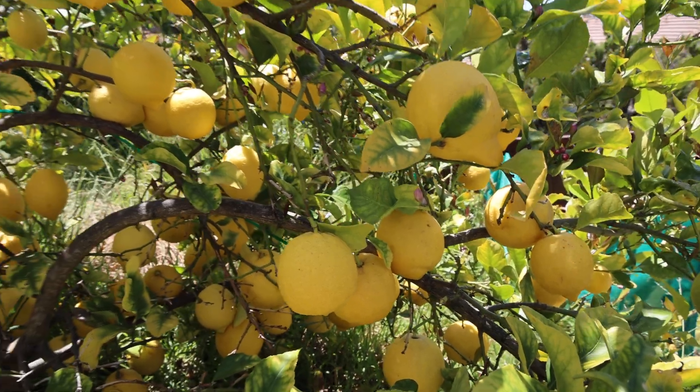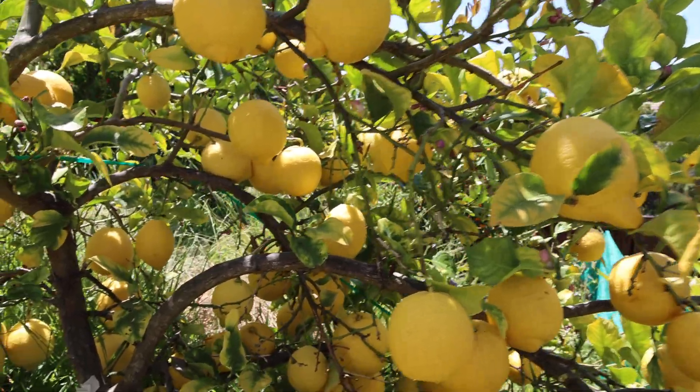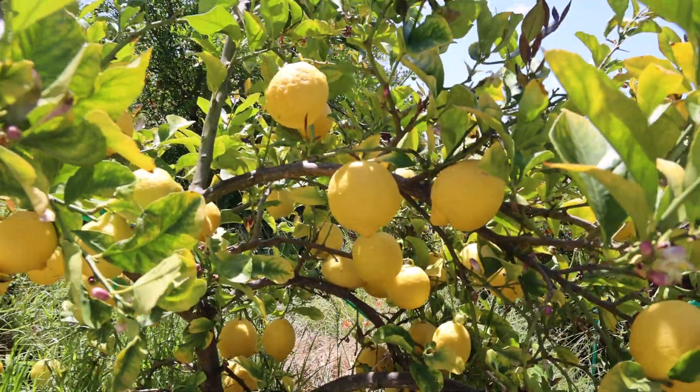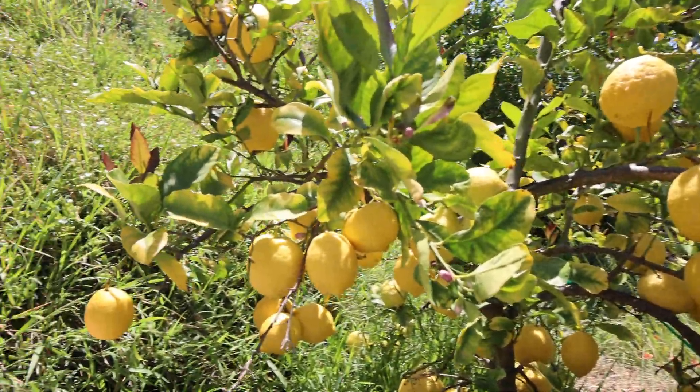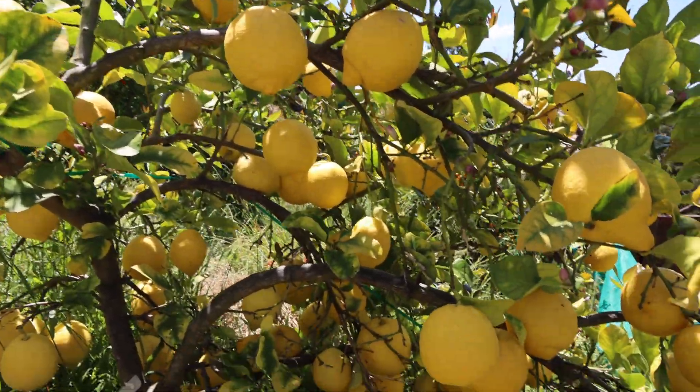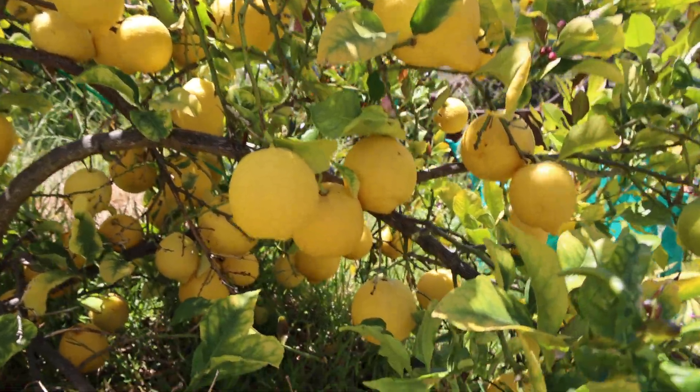So heavy producers — you're going to love it. And if you love lemonade, well, this is your ticket. We're filming, and we're also going to pick a bunch of them off and give them to some friends and family so we can give this heavy bearing tree a little bit of a break.